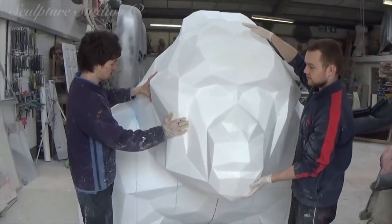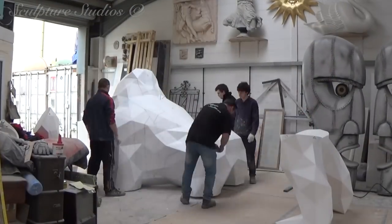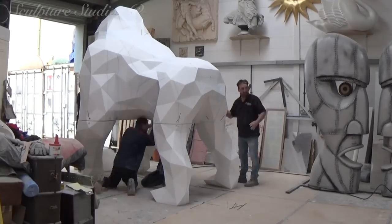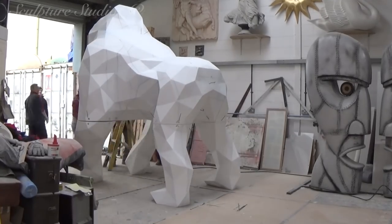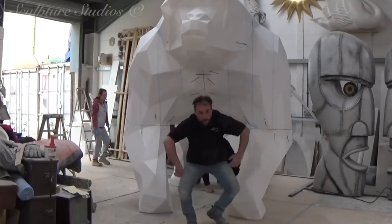To get a sense of the sheer scale of the gorilla, we're temporarily piecing him together in the workshop, and this way we can send accurate measurements to the client. It's not every day we feel the need to make a piece of art feel welcome, but we want to let Gus know that we're all on the same side here and really make him feel at home.